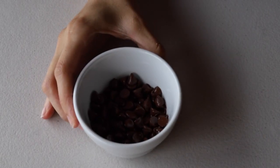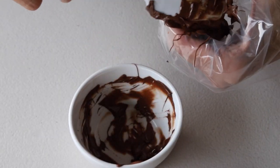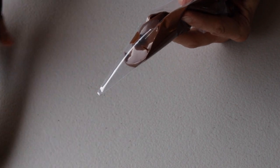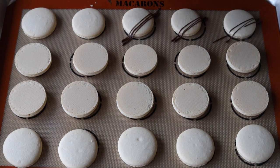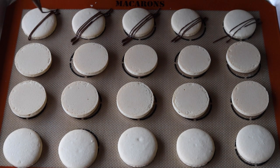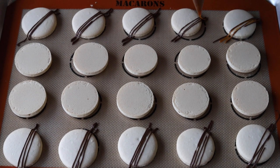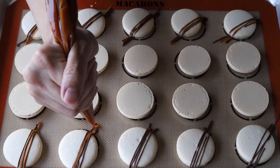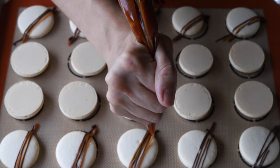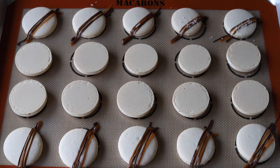Now we're going to get ready to decorate the shells. I'm melting some chocolate and placing it in a piping bag, then I'm going to snip the end with scissors and pipe the chocolate over the shells. You need to wait for the shells to cool down to do this. After I'm done piping the chocolate, I'm going to do the same with the caramel — place some of the cooled-down caramel in a piping bag, snip the end, and pipe over the shells. For the final touch, I'm going to sprinkle some coarse sea salt on top of the caramel and the chocolate.